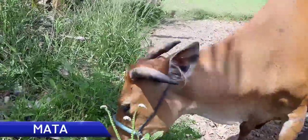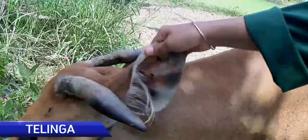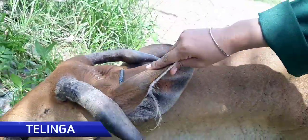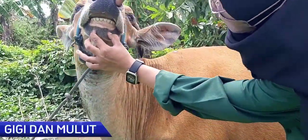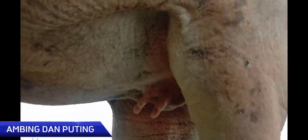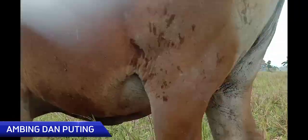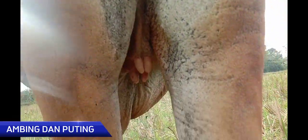Lanjut ke bagian mata, yaitu normal. Sedangkan di bagian telinga terdapat lubang di tengah telinga sapi tersebut. Beralih ke bagian gigi dan mulut, yaitu normal. Yang terakhir yaitu ambin dan puting, dapat dilihat bahwa ambin dan puting sapi tersebut yaitu normal.